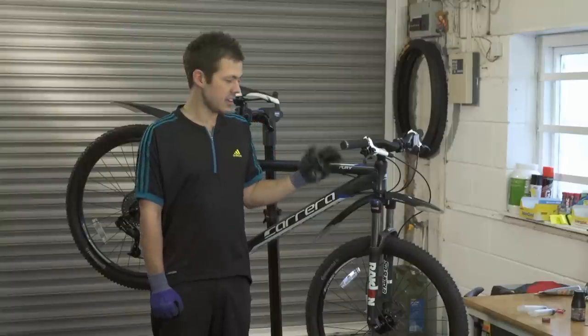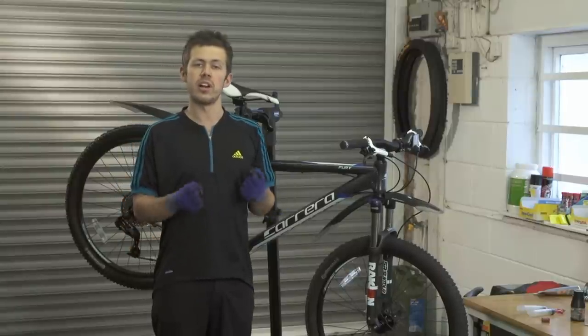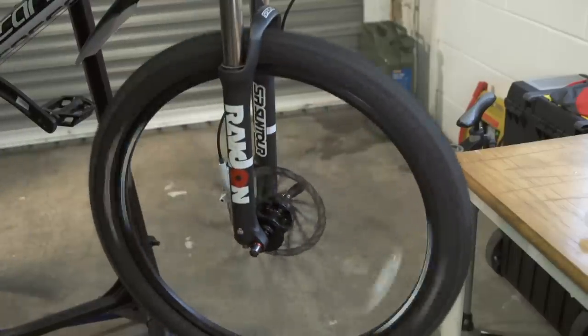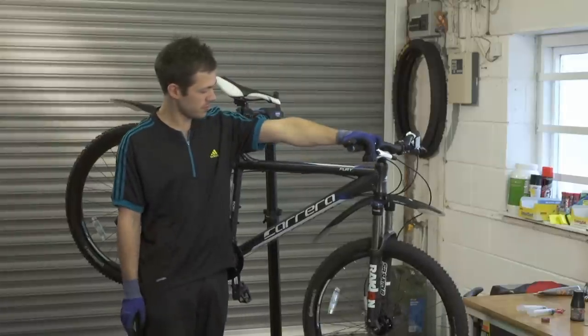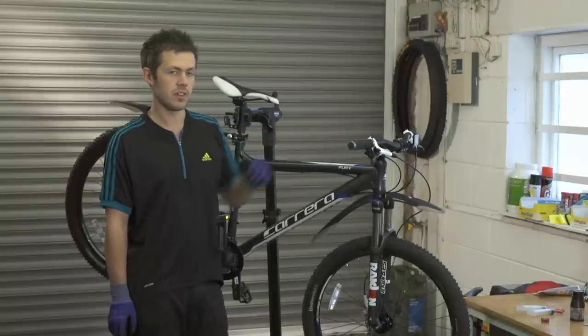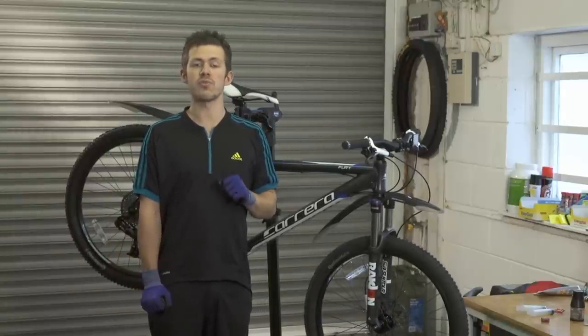As you can see here, I've fitted the brake pads back on and the wheel. What we're going to do is just spin the wheel and check to see if the brakes are working. As you can see, it's a nice firm reaction. If you'd like a firmer reaction than that, please repeat the process from the beginning.